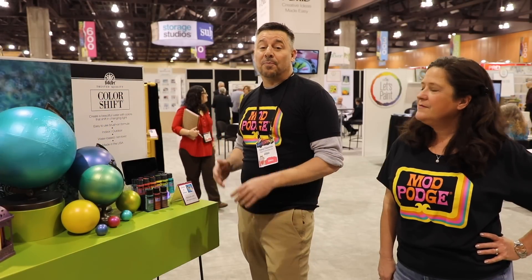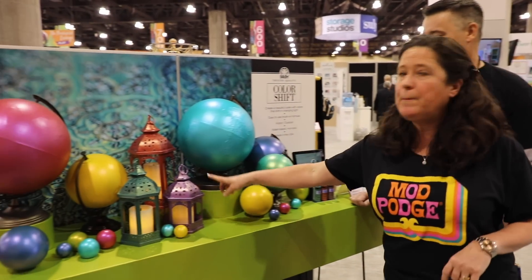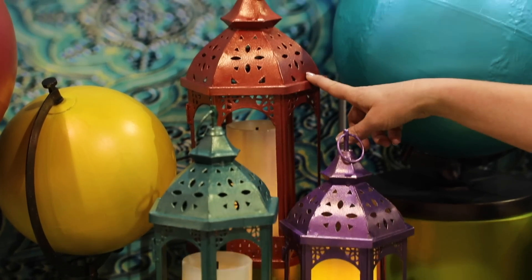Color Shift gives you a beautiful luster and the great thing about this paint is it changes with the light — as the light changes, the color changes. Color Shift has been around for about a year and a half and does really well. Everybody loves crafting with it and layering up different colors. Because of that, we decided to create three new colors: Plum, Dragon Flash, and Raspberry.